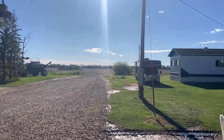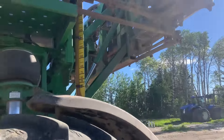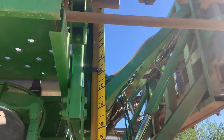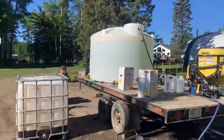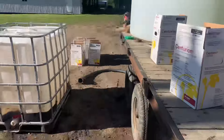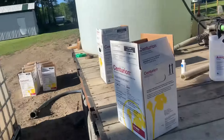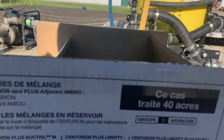Good morning, well underway here this morning. Bagged up a couple bags of feed, 350 gallons of water in there, some Amigo. Now we're just pumping the Liberty into our chem handler — need a hundred and some liters of that, and then the last one we add is the Centurion.